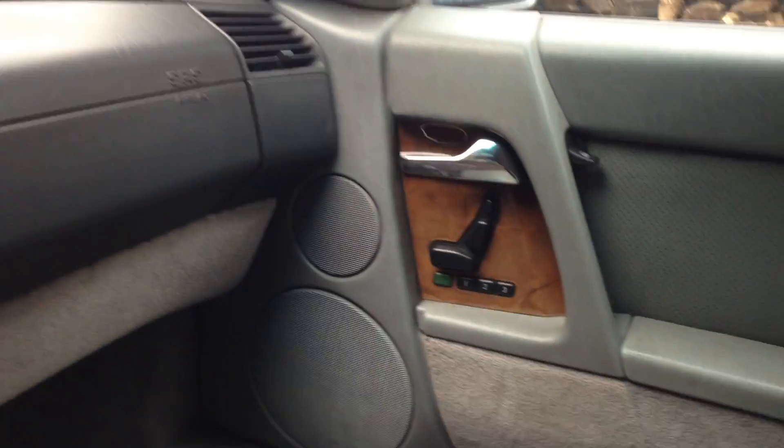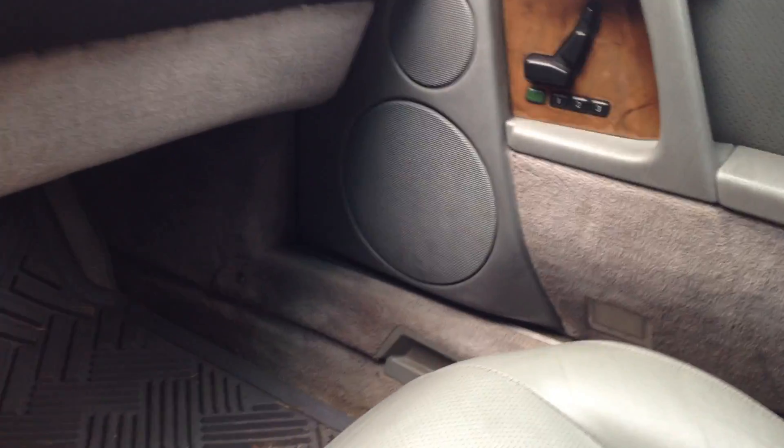The stains aren't that bad — the headliner could be cleaned up, it's not ripped or anything. That's something I saw before I bought the car. You can hear the rattling of the leak in the cat.